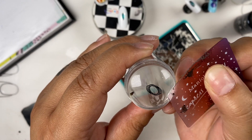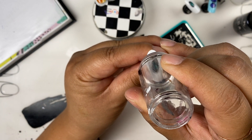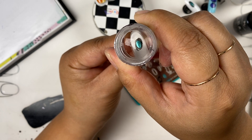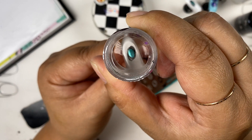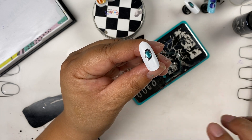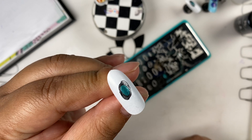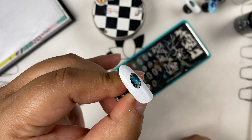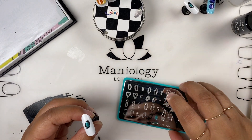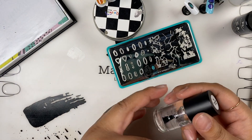I'm just going to take off that excess. I'm stamping over stamps — that's basically what I'm doing. There you go, you see that detail. That's exactly what it was supposed to look like yesterday — redemption! That looks perfect.